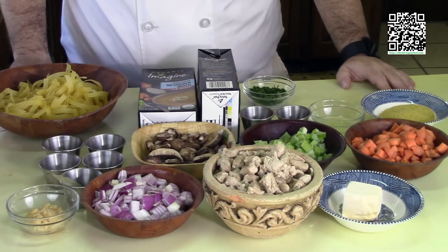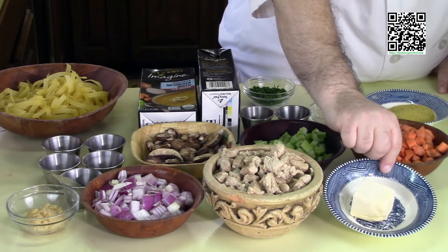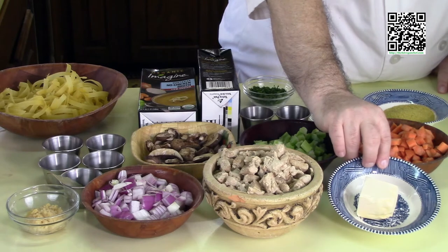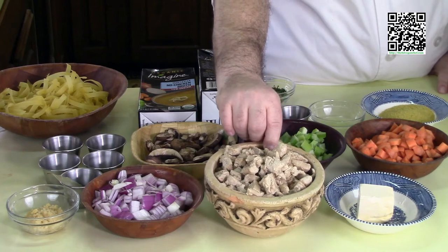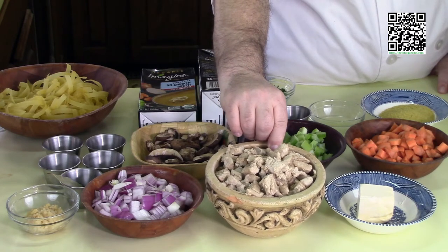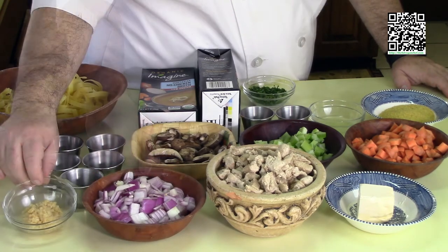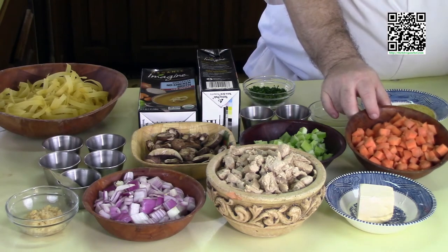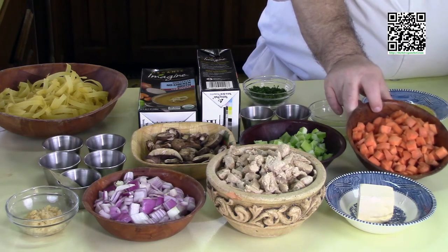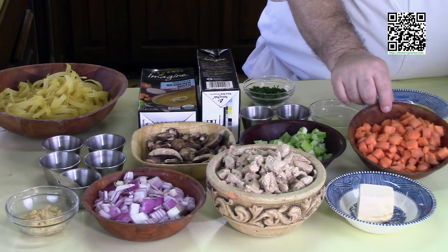Now let's go over the ingredients we'll need. One quarter cup of Earth Balance or Melt vegan stick — this is half a stick. Two packages of vegan chicken that's been rough diced; this is the Gardein variety. One cup red onion, diced small to medium. One tablespoon minced garlic. One bay leaf. One cup of carrots, small to medium diced — I kept it rustic and left the skin on. A lot of nutrition is right underneath the skin anyway; I tend not to peel my carrots, I just wash them first.